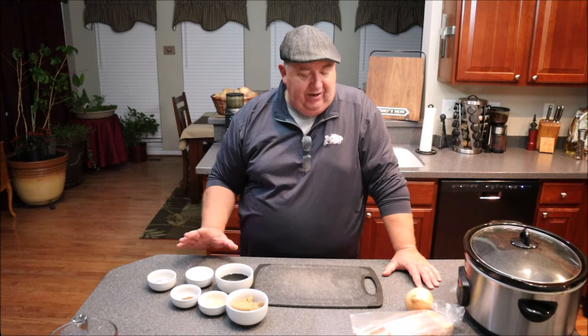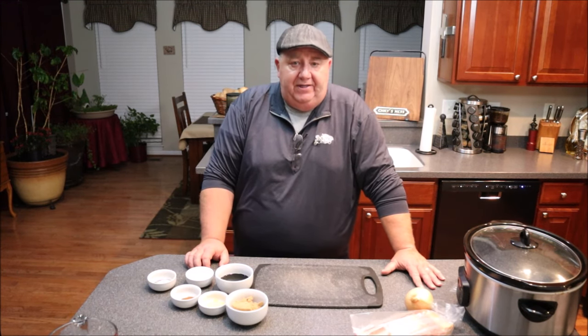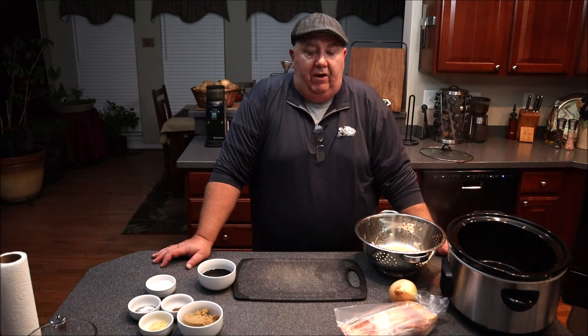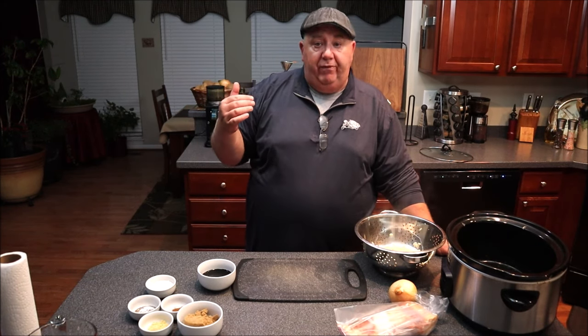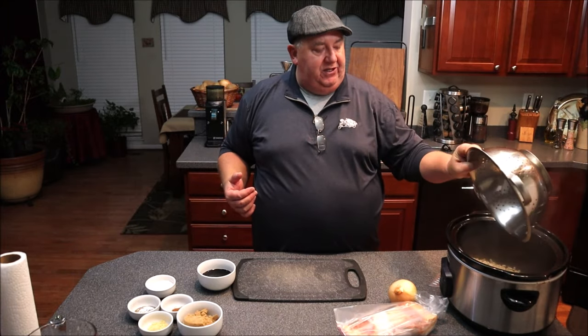We're going to add all that into our beans, put it on low, and let that cook overnight for about 10 to 12 hours. So I have my pound of beans — first I soaked them for at least eight hours and then boiled them for 15 minutes. They're drained off, and I'm going to throw those into my slow cooker.